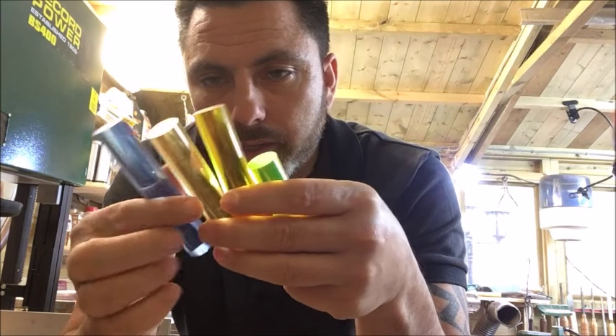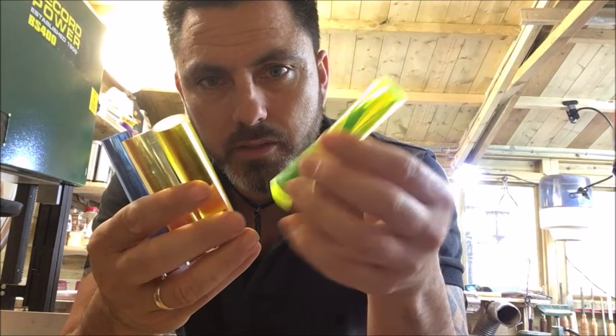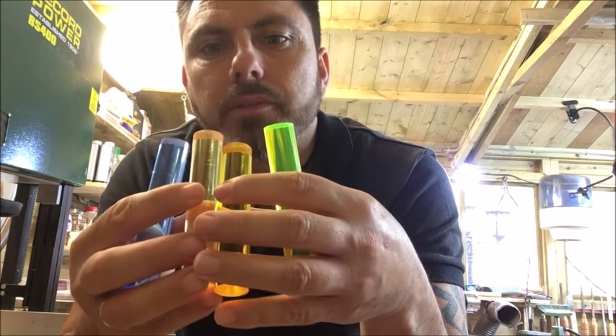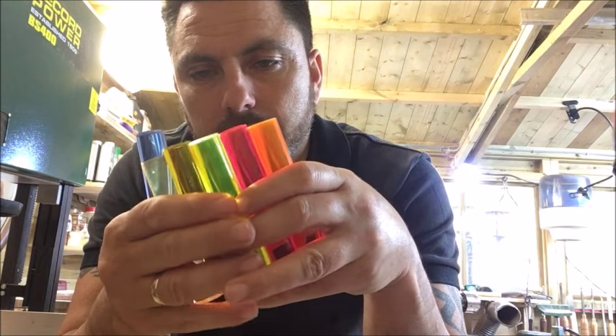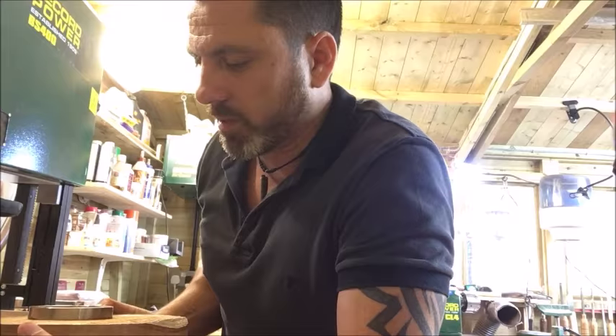I'm going to use these acrylic rods I bought from eBay - sort of see-through rods. You've got the yellow ones, blue, green, and I've got some red and orange ones as well. I'm going to try and incorporate these inside the bowl somehow. I'm not really too sure how yet, I've got an idea, but I'm just going to give it a bash and see if I can make some kind of funky little bowl.